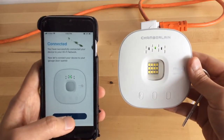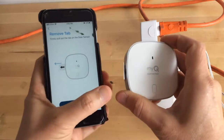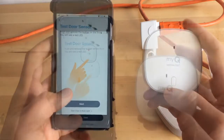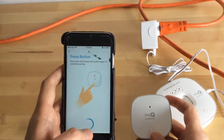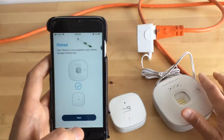Now it's connected and you have a green light, just like in the picture. Click Next. Now we're going to move on to the garage sensor. Remove the tab to test the door sensor by pressing the button to pair. Now everything is paired — we have the hub and sensor paired.